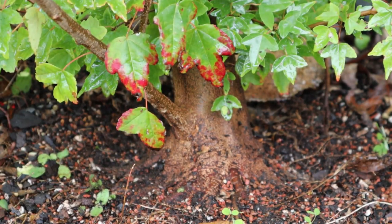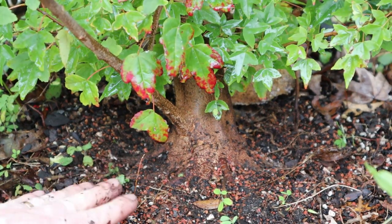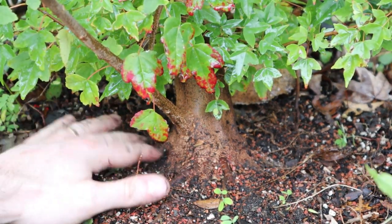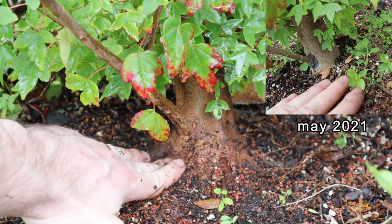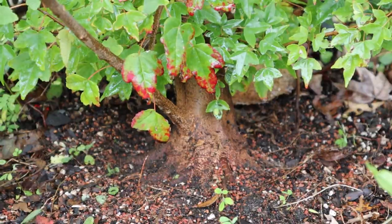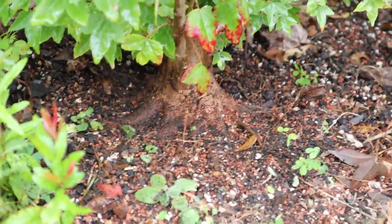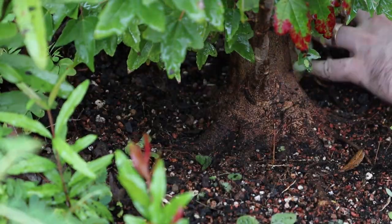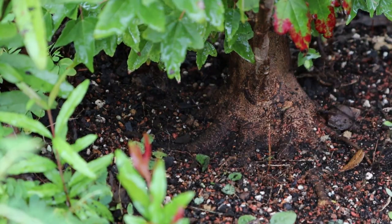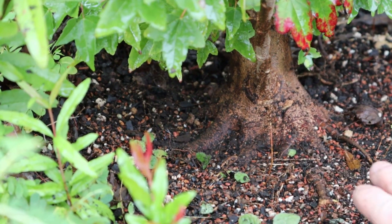I can't fully dig it up or anything, but I will try to put a thumbnail or a link to the spring work of this tree so you can see the progress it's made in just a year. Look how huge the base of this tree is. The nebari on this tree is insane — this is exactly what I hoped for in the spring.